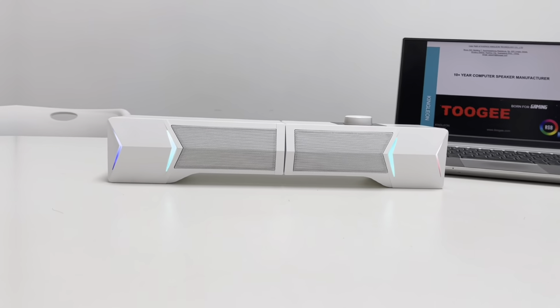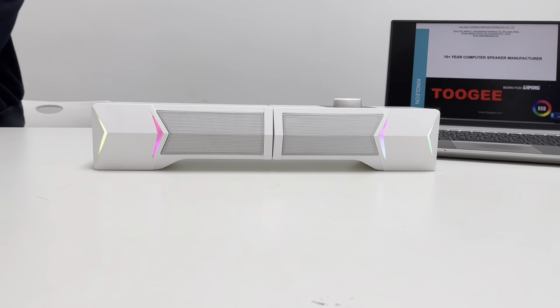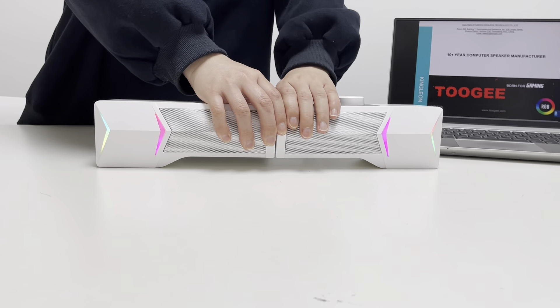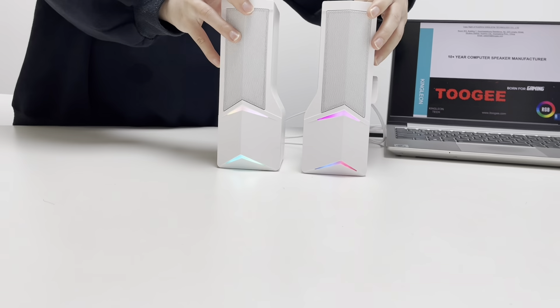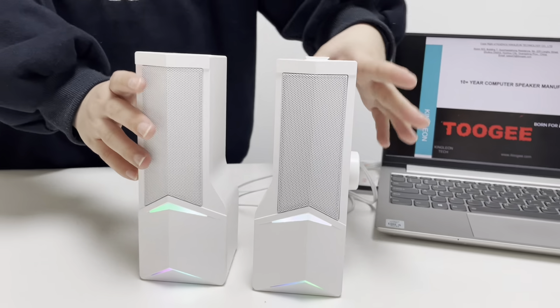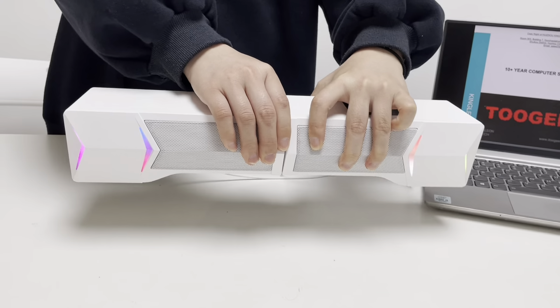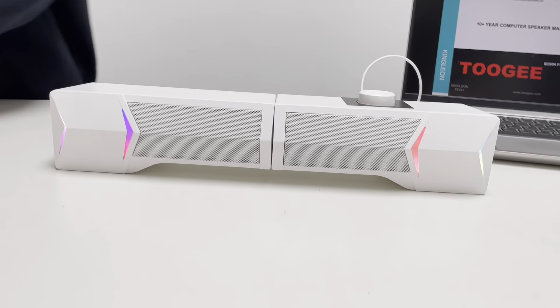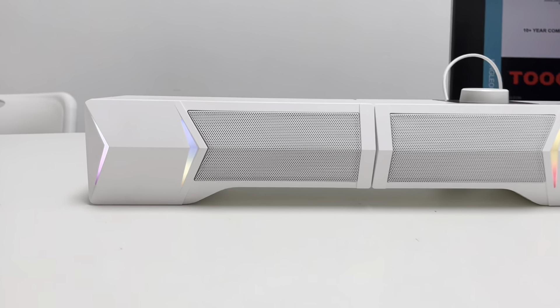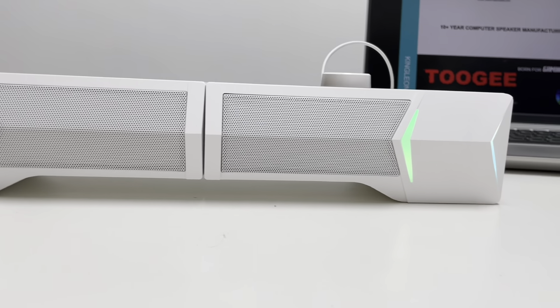The most important selling point is that it can be used as a removable 2.0 speaker. You may use it as if you have both a soundbar and a 2.0 speaker.